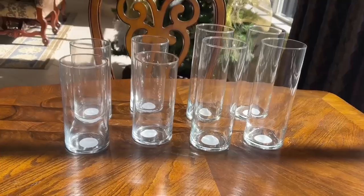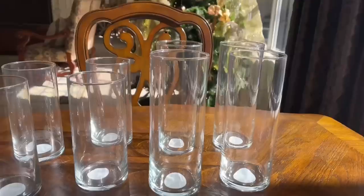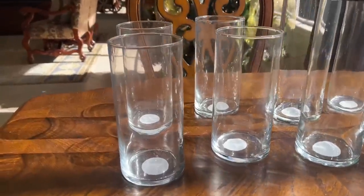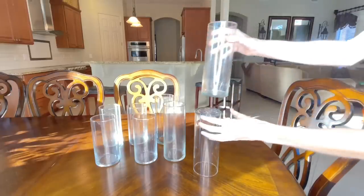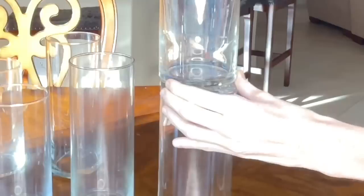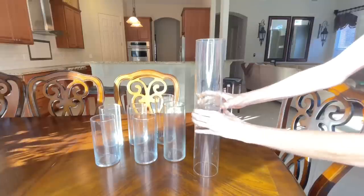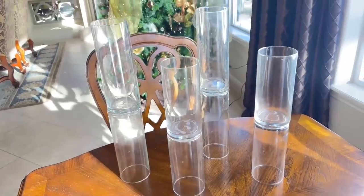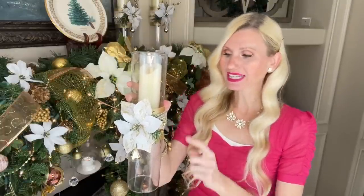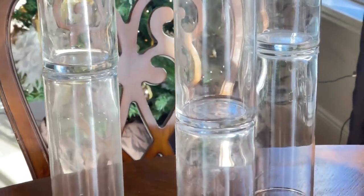Incorporating candlelight to the mantlescape is a great way to continue that warm glow from the fireplace. I'm using eight vases total — four large and four medium. I took two large vases, flipped one over, added a generous amount of hot glue, and pressed the vases firmly together for 10 seconds. I repeated this with the remaining vases to create tall candlestick-style holders.